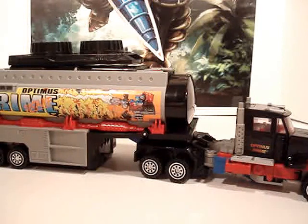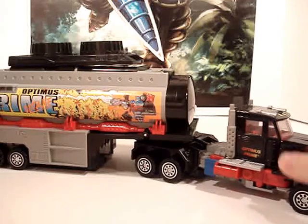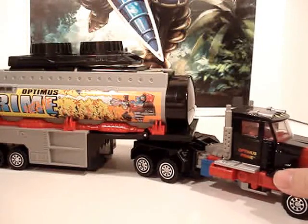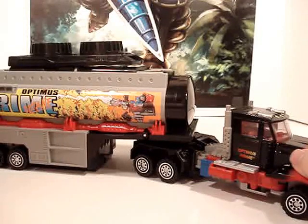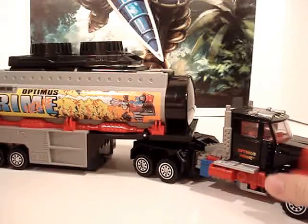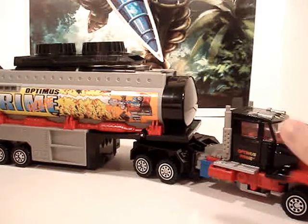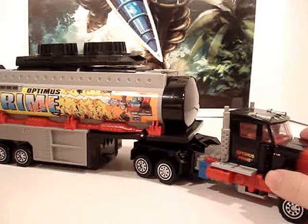We're also looking forward to, in the next year, basically the Year of the Goat — this year being the Year of the Horse — with the Optimus Prime and Starscream that came out. This one's going to be the Year of the Goat Optimus Prime using this mold. If you haven't seen the images of that, I do advise you to check it out, though I have some issues with the color scheme they're using for it.